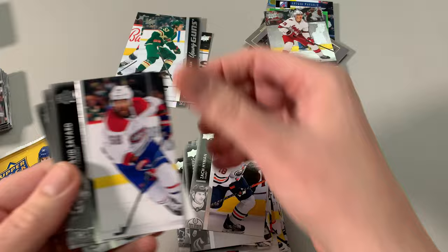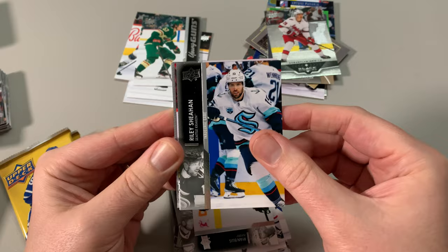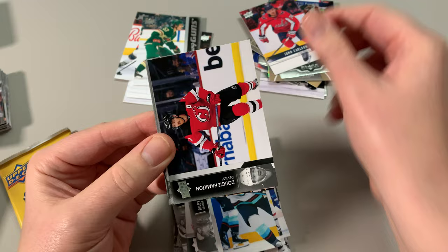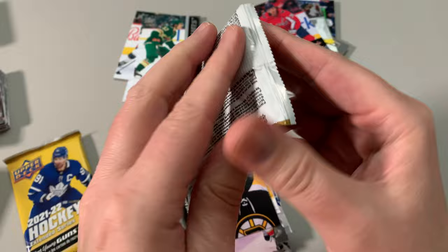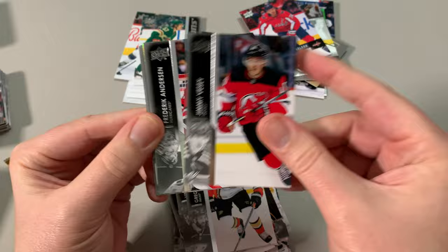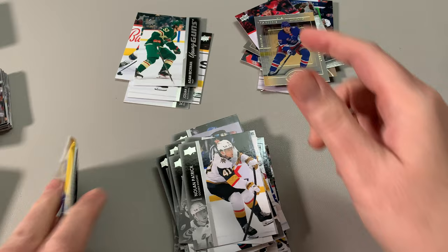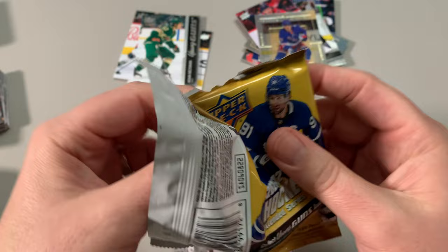Come on, another young gun — let's go, let's get another young gun in here. Oh, John Carlson retro. Corrigan, Marchand — Brad Marchand. How is that Bruin still so good? Trochex, Pattern, Anderson. Oh, we got another one here — Niels Lundqvist, SPX insert. Morgan Geeky scored. Feels like some of the packs are repetitive — like certain players keep appearing. Final pack of this break.